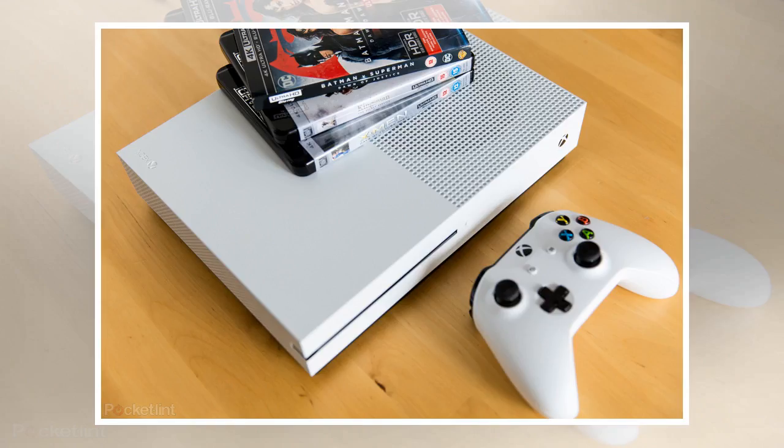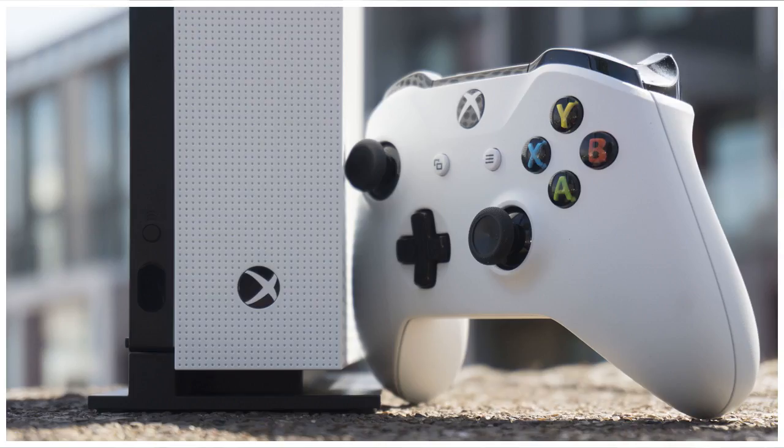The look has changed and a multitude of new features have been added to the Xbox One S. We got the 500GB Xbox One S for a couple of days and spent many hours playing with it. Here's what we think about it.